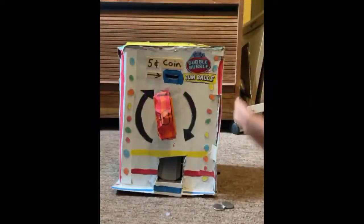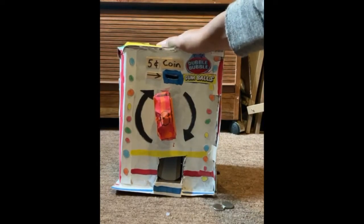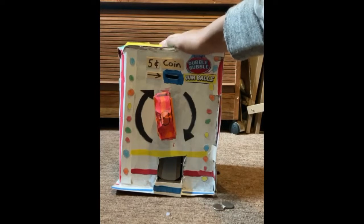Hey guys, welcome back to Colin's Create TV. This is episode 7 of Colin's Cardboard Creations. This is a gumball machine that I made out of cardboard and I painted it, now with a coin dispenser.